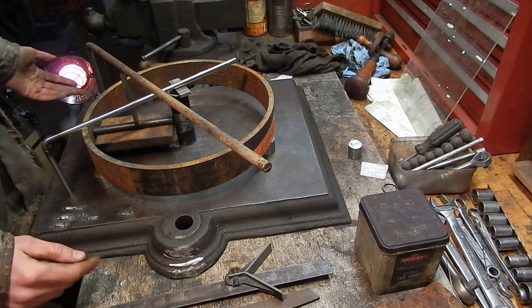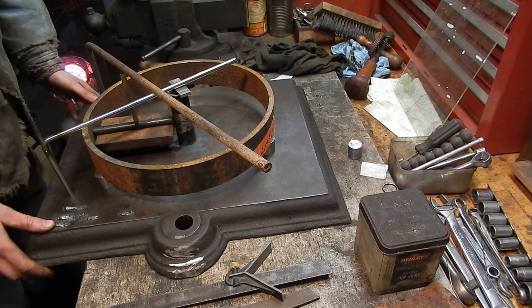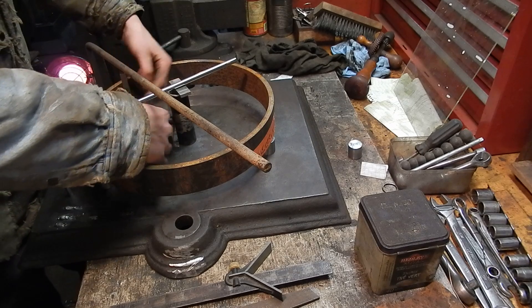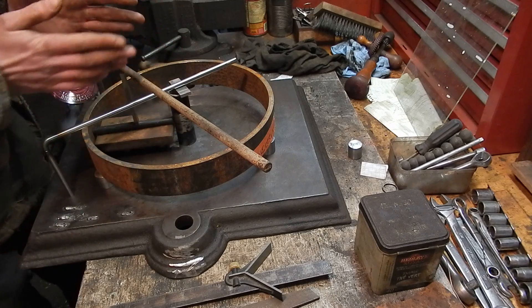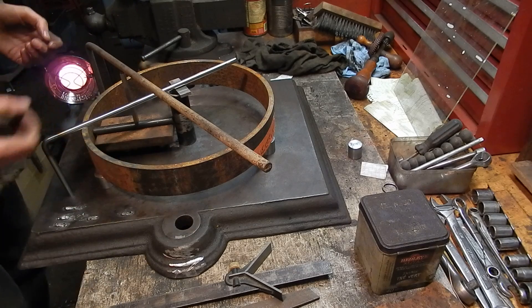So hopefully this fixture works pretty well — I'm pretty confident that it will. The trickiest thing is just getting those tack welds nice and even: an even amount of time, even amount of weld bead on either side and either end, to even out all the stresses from the shrinkage and cooling of the weld bead.